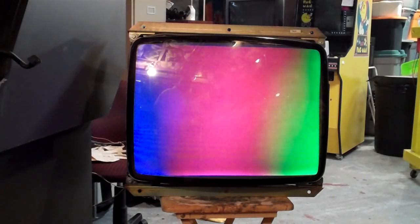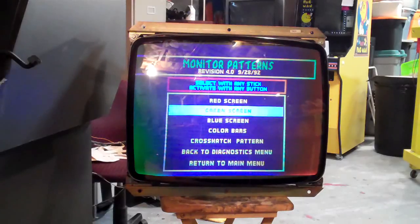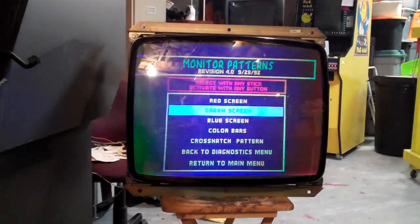So here's the tube — I'm just going to cycle through the other colors so you can see them. Green screen — you can see the distortion is on the green as well. And on the blue screen you can really see it, that's really crazy looking. So what you do when you degauss a monitor is...